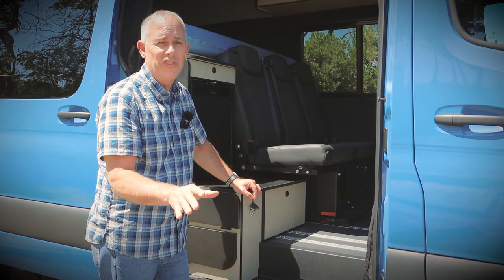So if you care about your passengers, this is what you want. I'm sitting on a three-person bench seat — the quality is amazing. It has two car seat safety anchors, and best of all, this bench seat turns into a bed.